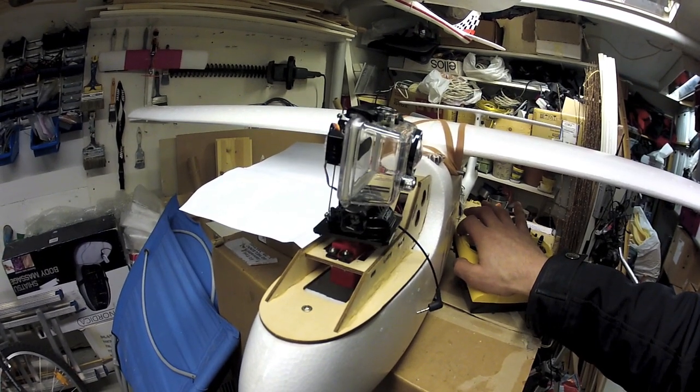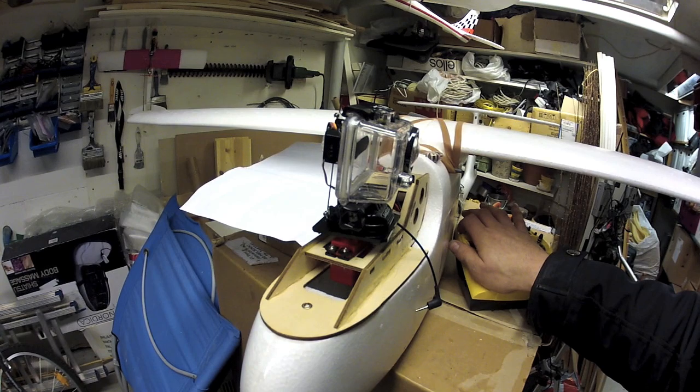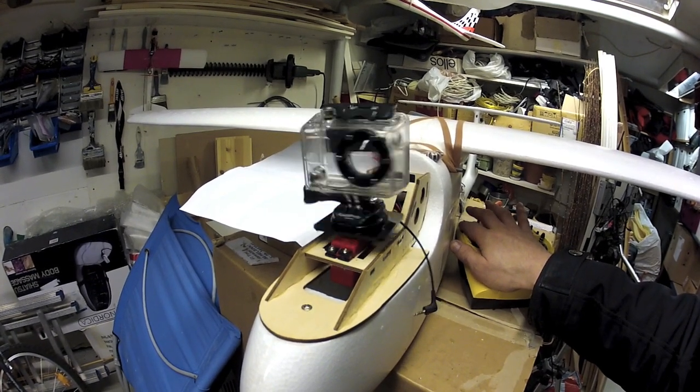I also limited the speed — it's a quite fast servo and very powerful — so this is the maximum speed that the pan will do.